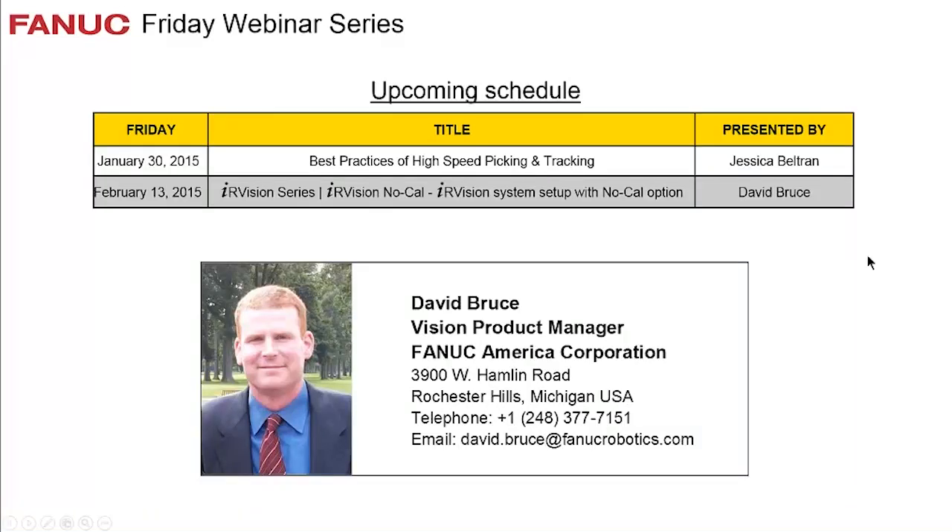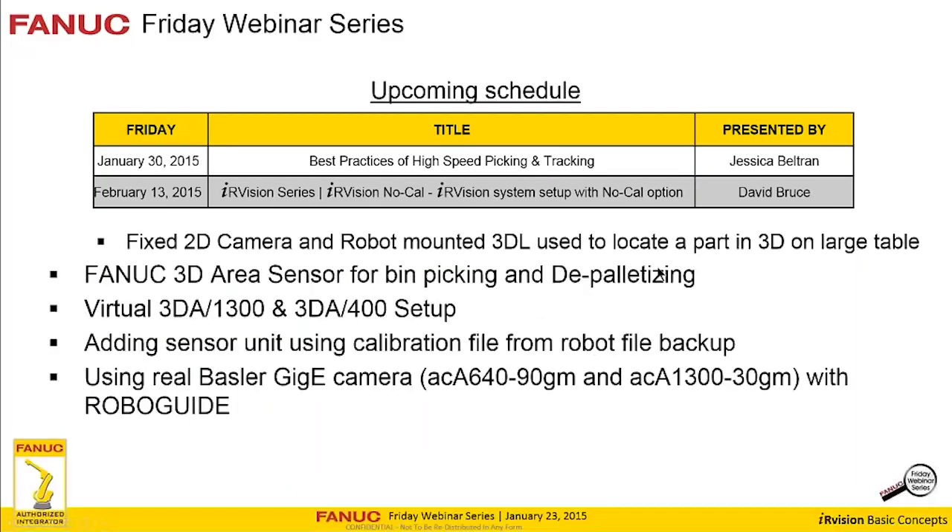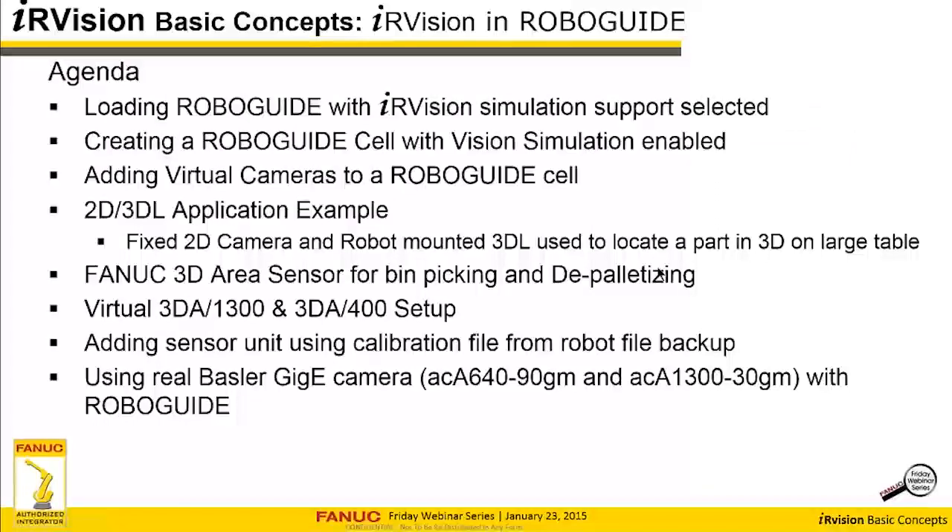Good afternoon everybody. Here's our agenda for what we're going to talk about today: IR Vision and RoboGuide. We're going to go through the steps of loading a RoboGuide with the IR Vision simulation plugin enabled. We also want to enable a new feature related to vision, which is bin picking.